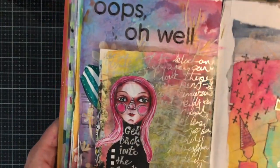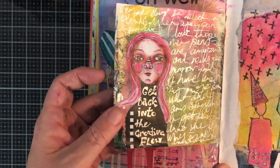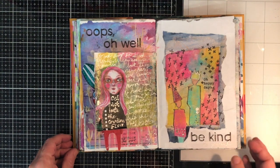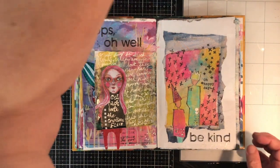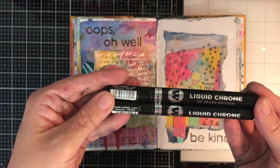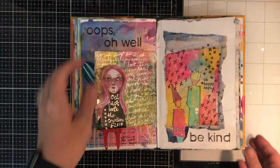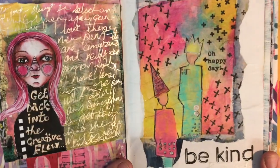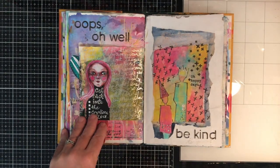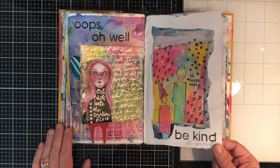I don't know if you can see the shine on this, but these pens are amazing — they are liquid chrome. It's like putting a mirror down on the page; it just has so much shine and shimmer to it. It's one of those paint pens that works straight away. If you see those out and about, grab them, because they're just amazing.